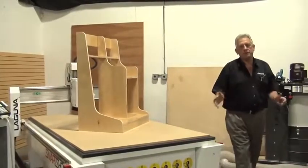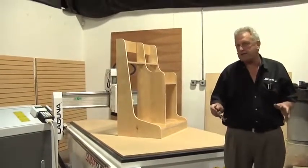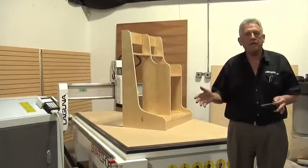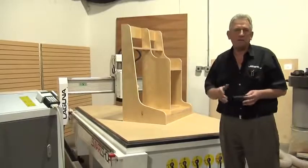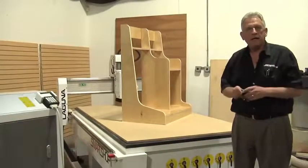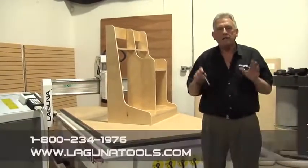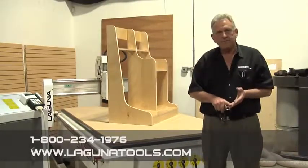I hope you enjoyed the video. We tried to accomplish two things here: one was to share with you one of the most exciting new products I've seen in a long, long time — the Laguna Smart Shop one. We were able to take the same engineering developed for the Smart Shop two and bring it into a very affordable package — basically an entry-level nested base machine with a vacuum table. I also wanted to show you an approach to designing things in 3D and converting that into parts you can cut with VCarve Pro, and that really changes the dimension of how you do woodworking. If you have any questions, visit LagunaTools.com or call us at 800-234-1976. Thank you for watching.